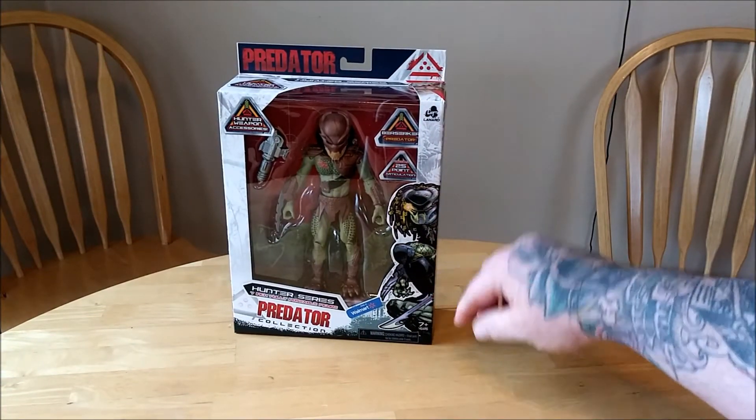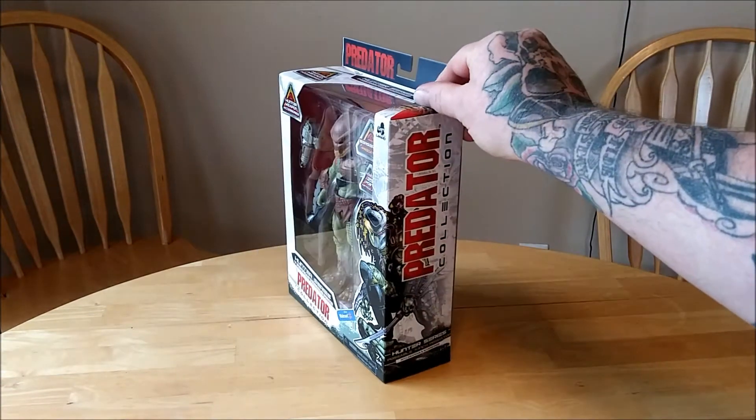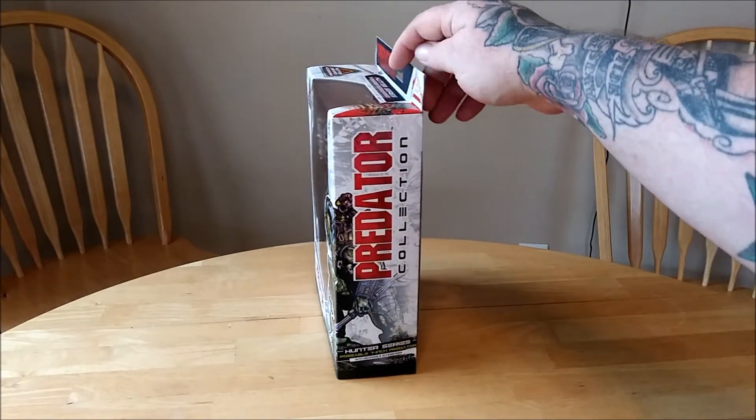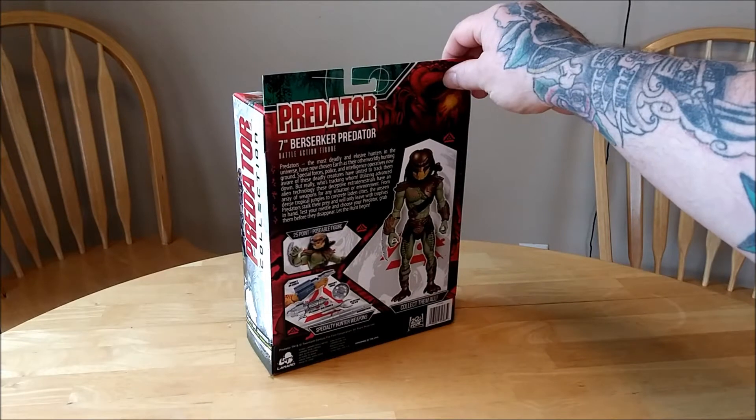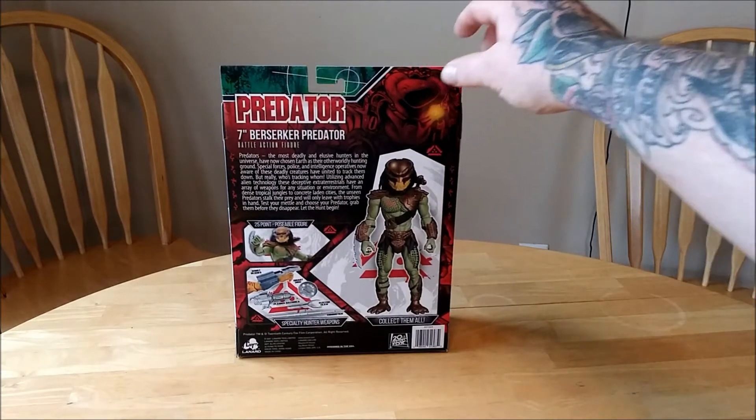I like the artwork here a lot. Reminds me of Dark Horse comics. I used to read a lot of the AVP, Aliens, and Predator of those lines.